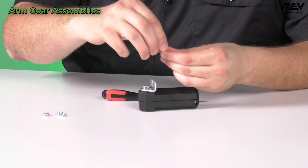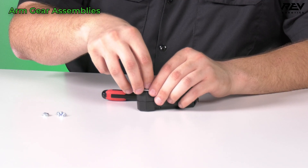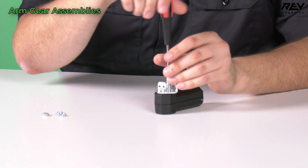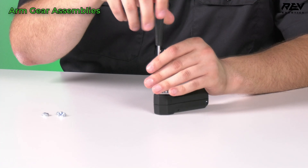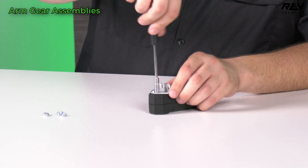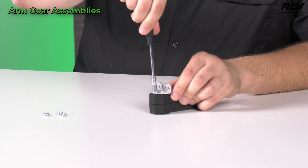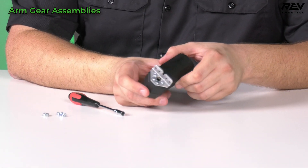And our last one here. Once we have all four started, we can take our nut driver and start to bring these down. I'm going to do all of them very lightly first, and then once they are all lightly in, I can give it a little more and snug these up all the way. And there we have our bracket attached to our core hex motor.